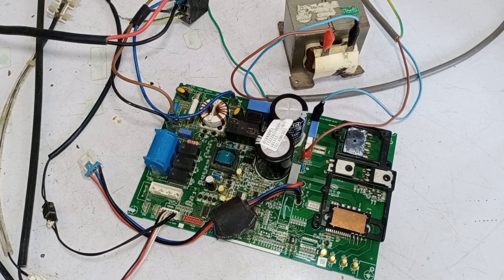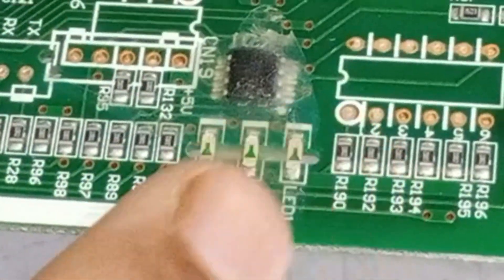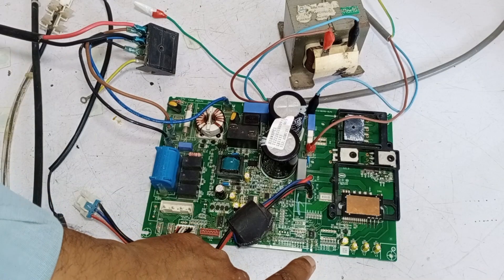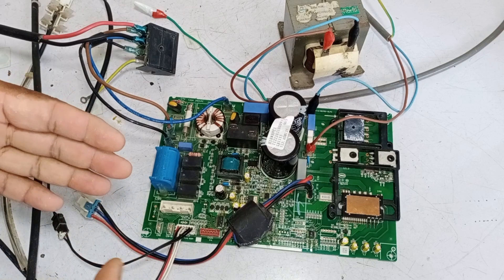Now this circuit board is ready for testing. I will test this outdoor circuit board without the indoor circuit board first. After that, I will also check this outdoor circuit board together with the indoor circuit board. There are three LED lights on this circuit that indicate errors. Now I will power on the circuit. The lights turned on and then went off. If these lights do not indicate an error after some time, then the circuit is working perfectly fine. After this, I will check the circuit board again when it communicates with the indoor unit to see if it shows any errors.